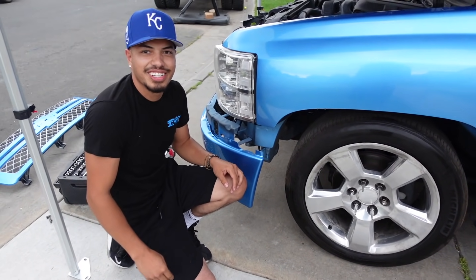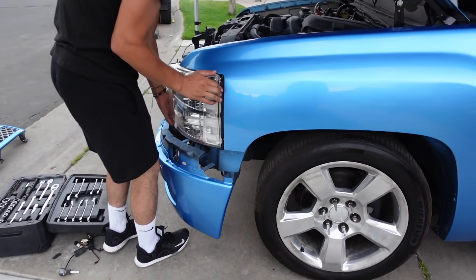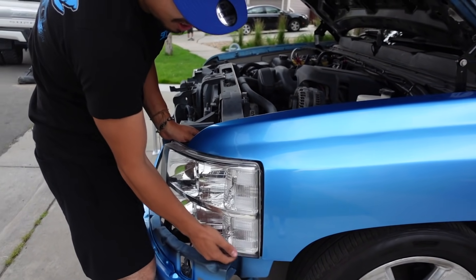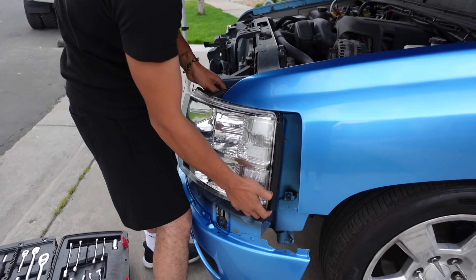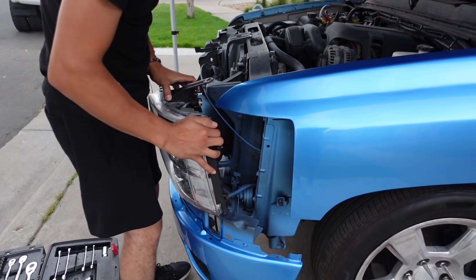I was going to wait to do this until the bumper cap was on, but you see how easy it is. We gotta be careful since we got new paint.